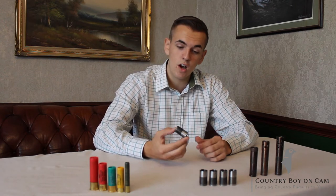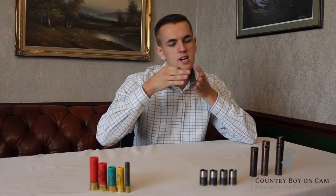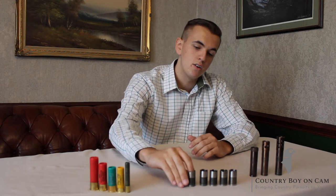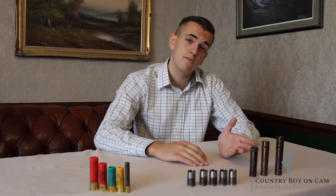So let's get right into it. What are chokes? Chokes are a constriction in the end of your muzzle, constricting the shot as it comes through, making your pattern denser or more evenly spread. We get two formats of chokes in the UK: multi-choke and fixed.